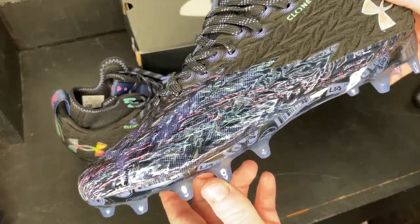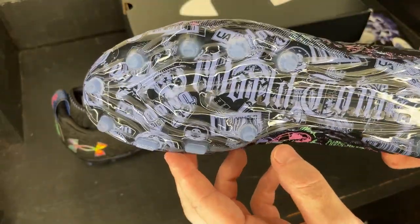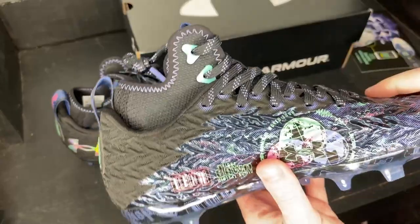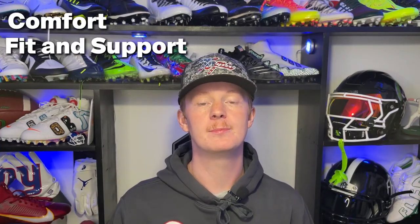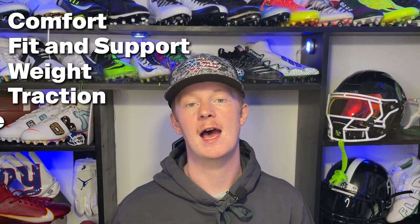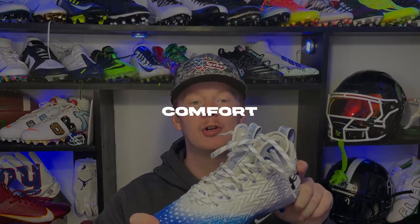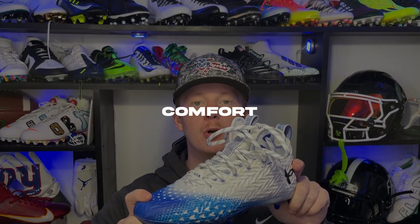These are the Spotlight Clone, and I really can't wait to get going in these. I really do wish they'd update the traction plate, but we'll see how it performs this year with this updated and tweaked model. Now that we've unboxed the cleat, let's get into the review. In these reviews, we're going to talk about the comfort, fit and support, weight, traction, style, what positions these cleats are going to be best for, and lastly the price.